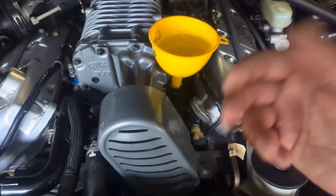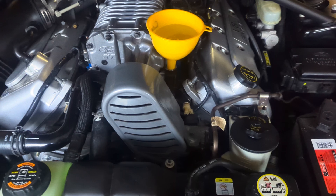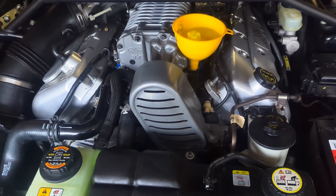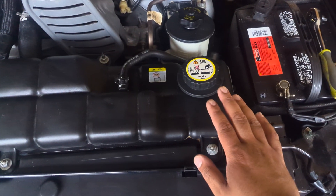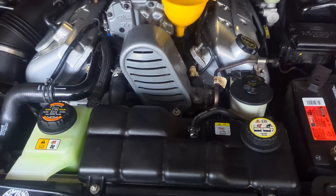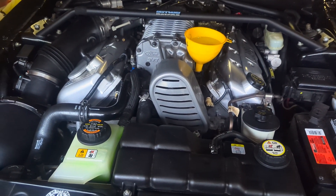Once it's kind of not going down, start the car, run it up to temp, shut it off — that's about 15 minutes. Close that off, let the car come down, and you'll see that the level in here probably dropped — go ahead and top that back off and you're done. Feel free to leave any comments if you have any questions, remember to like the video, peace.